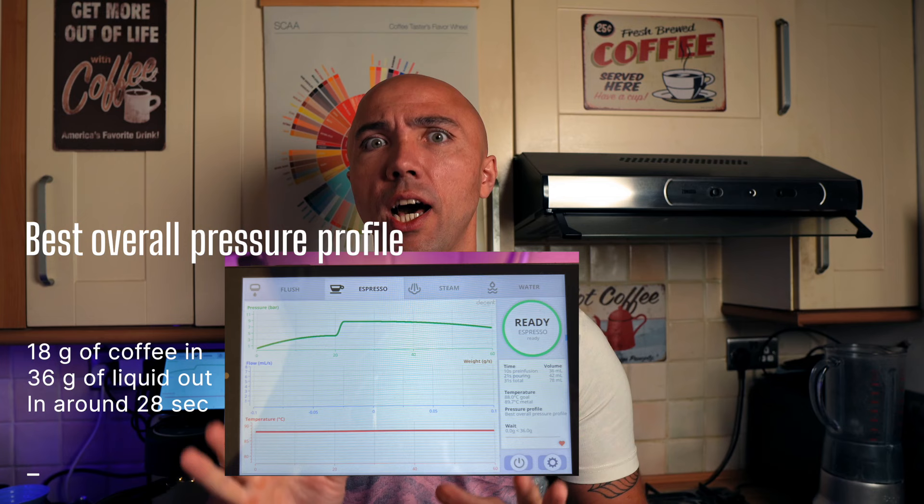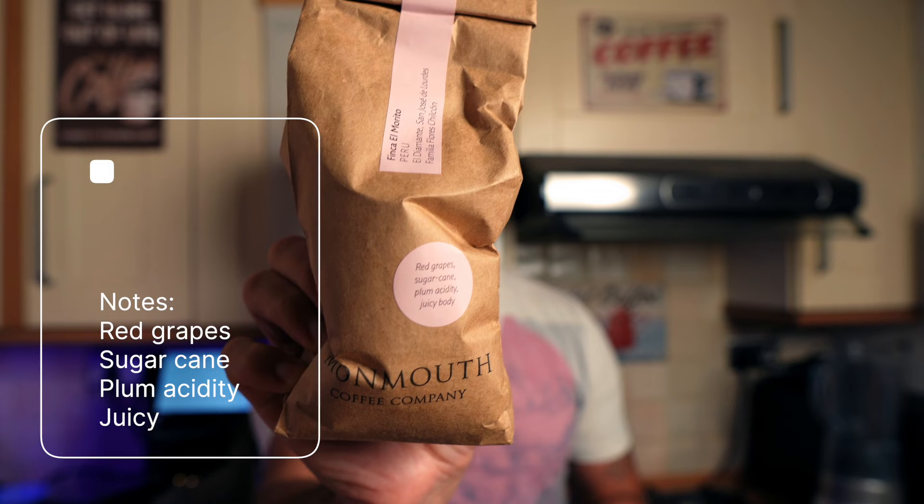Now we're going to pull another shot with a different ratio. For this shot we're going to use Monmouth Coffee Roasters — a coffee from Peru, medium roasted. The shots are ready. I used very similar grind settings. Tasting the first one: balanced shot, there is sweetness, some sourness, sweet chocolate, juicy body, red grapes — nice balanced shot with good body.